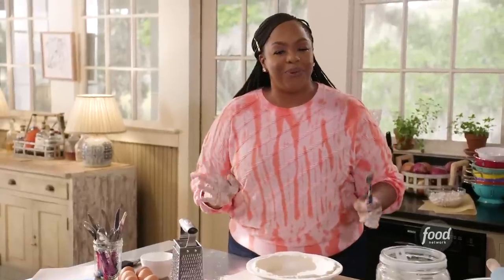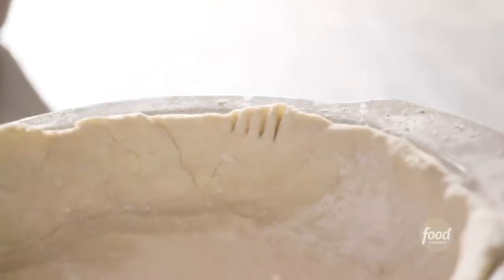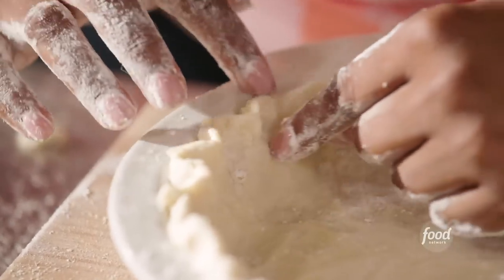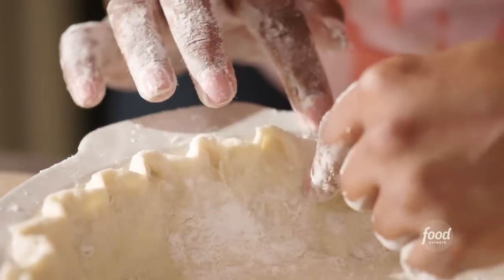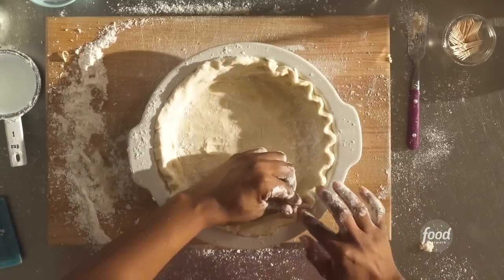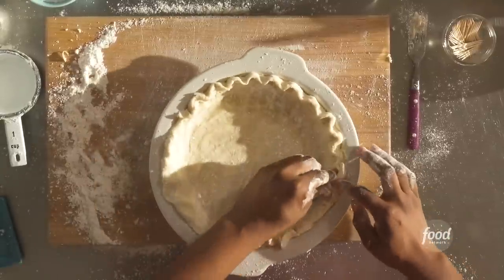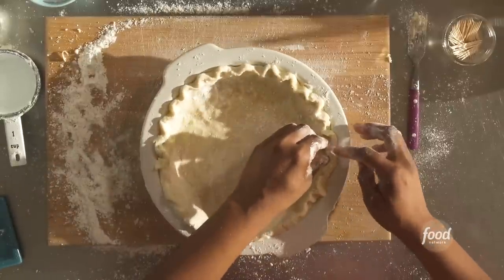If you're not comfortable with making crimps, you can always use a fork to make a small indent in your crust. But I like using crimps, and I'll show you how. Take your thumb finger and your index finger, then use your index finger with your other hand and just press in. That simple — you're essentially pinching your pie dough. Make sure your hands are not sticky when you do this, because your fingers will stick to the dough.